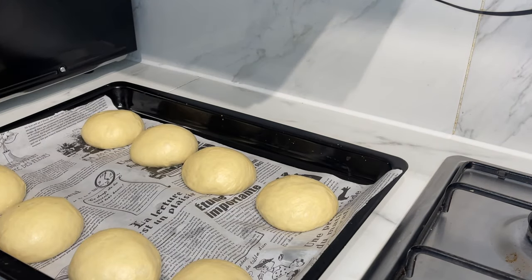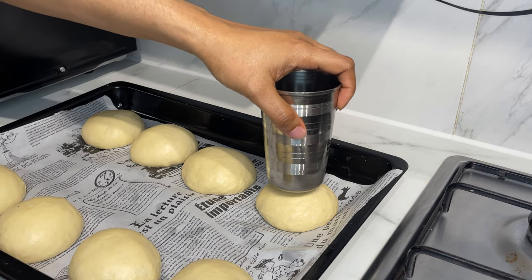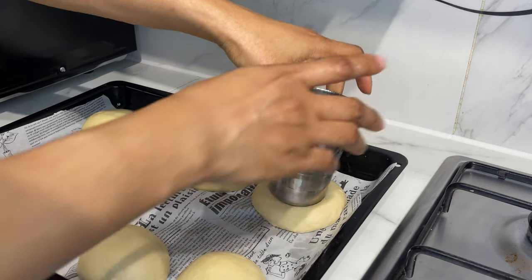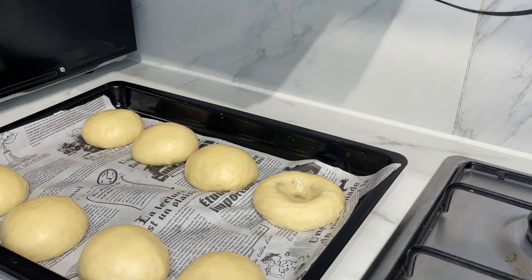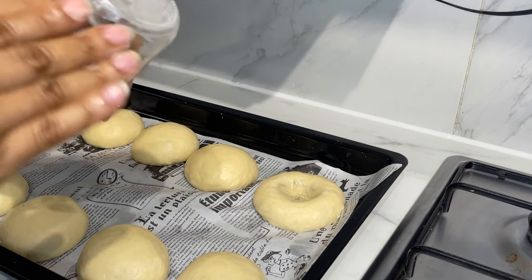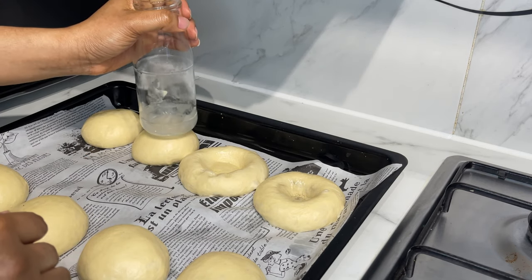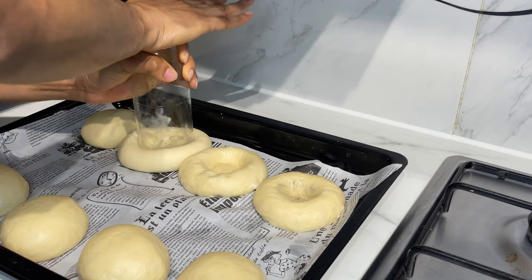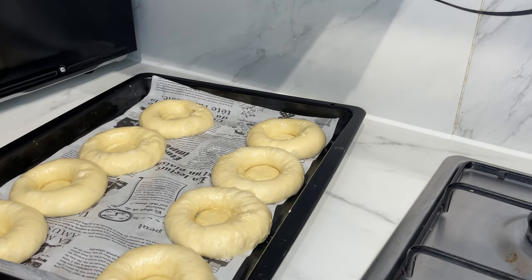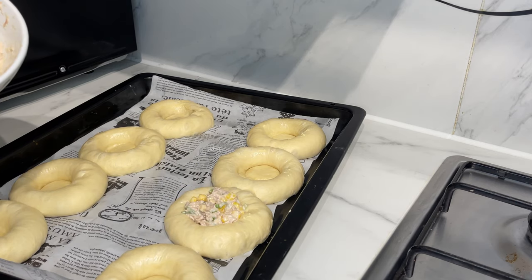Oil the bottom of a cup and press it down in the middle of each dough ball to make an indent. I'm going to use a glass instead — like that. Scoop a good amount of filling inside; don't overpack it. It's like a tuna sandwich bread.